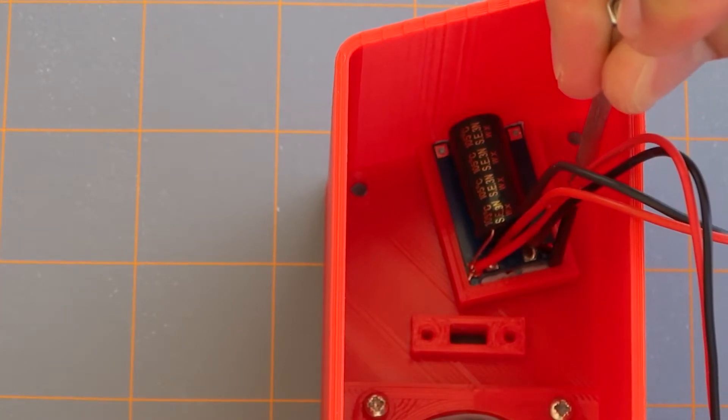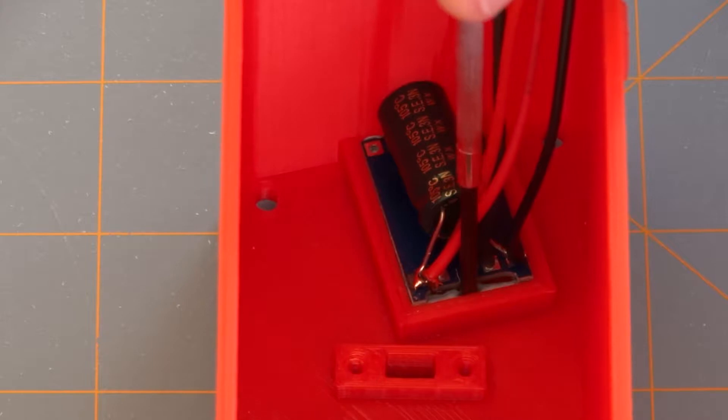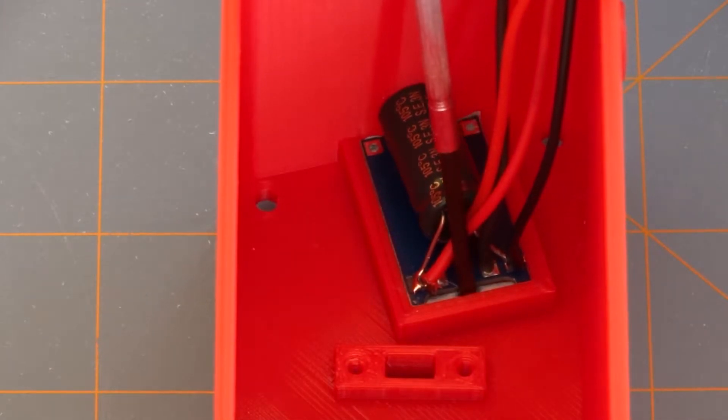A small trick here for inserting the charge port: just take a flathead screwdriver in this slot here and push it forwards, and you'll watch it slide down into place.